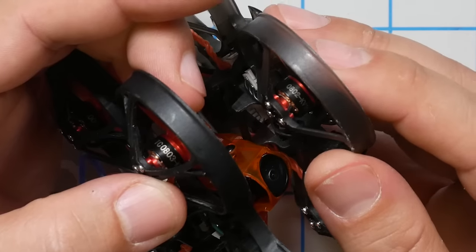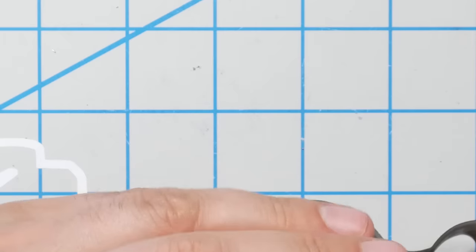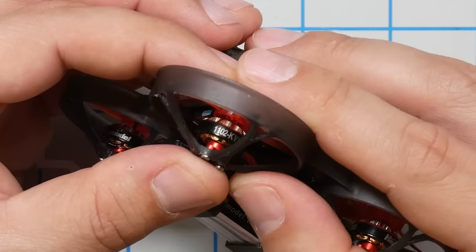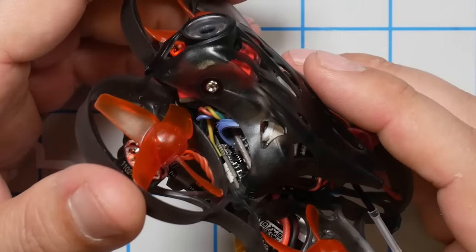That comparison extends not just to the weight but also to the motors. The Mobula 7 and the Trash Can have 0802 and 0803 motors respectively — eight millimeters in diameter and two or three millimeters tall. By comparison, the Mobula 7 HD has 1102 motors, 11 millimeters in diameter. These motors are significantly bigger and will make more thrust to help overcome the additional weight. The power-to-weight ratio of these quads is roughly the same — the Mobula 7 HD is heavier but also more powerful, and those two things kind of balance out.